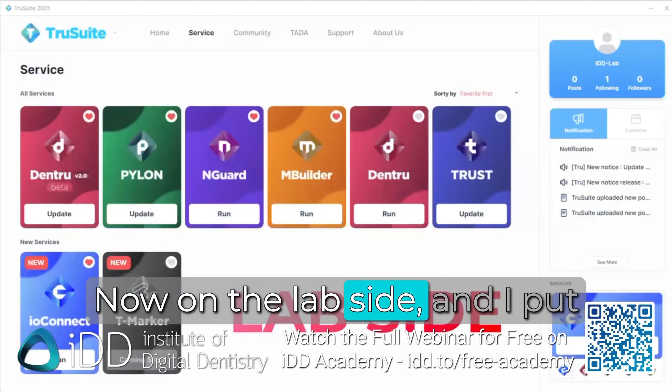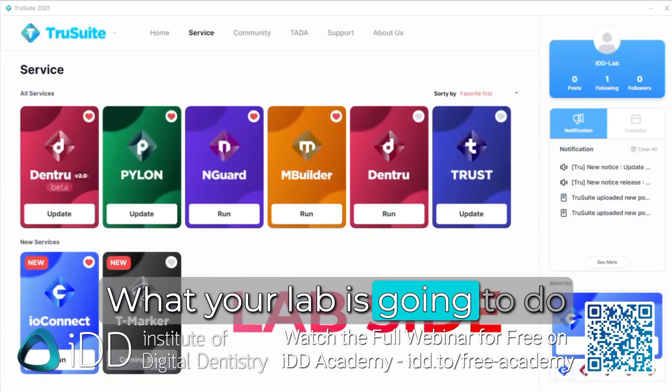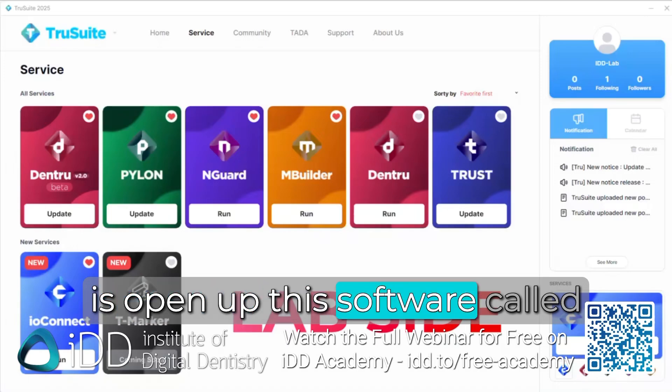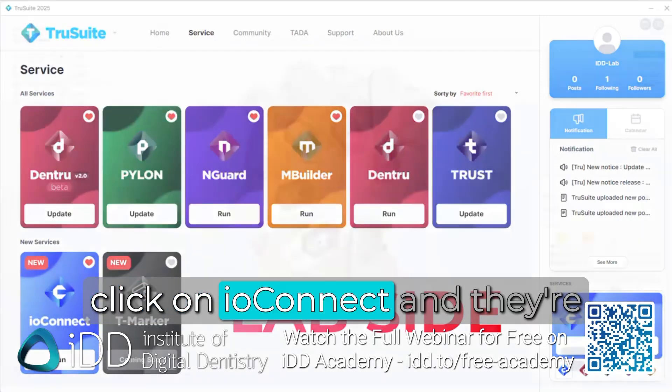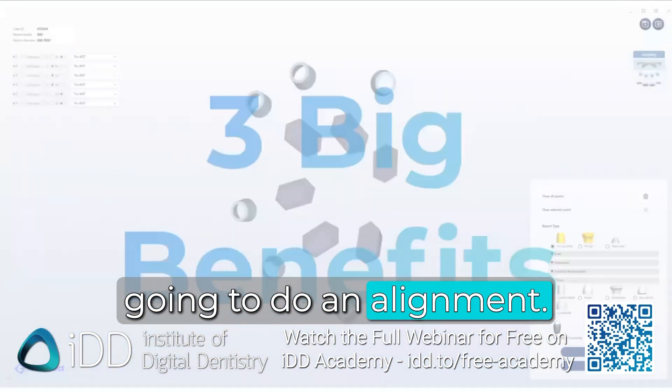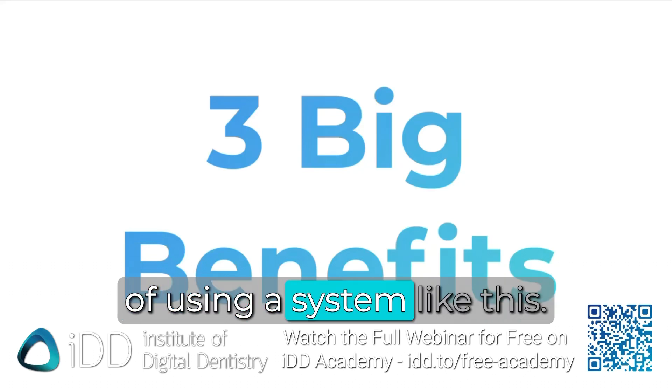On the lab side — and I put lab side here in red because I don't want to scare you — what your lab is going to do is open up software called TrueSuite, click on IO Connect, and do an alignment.